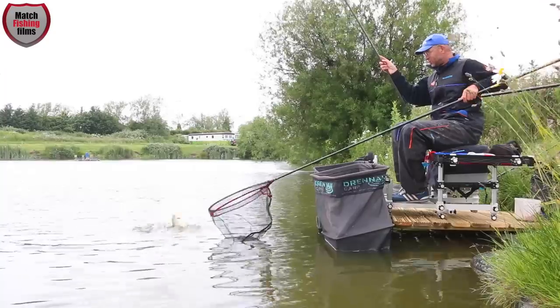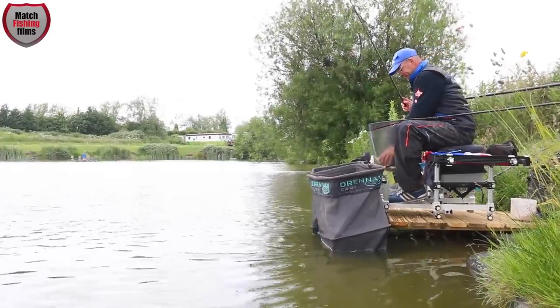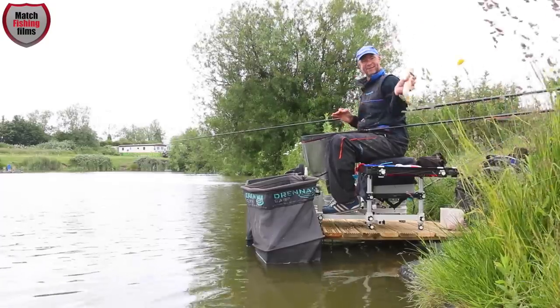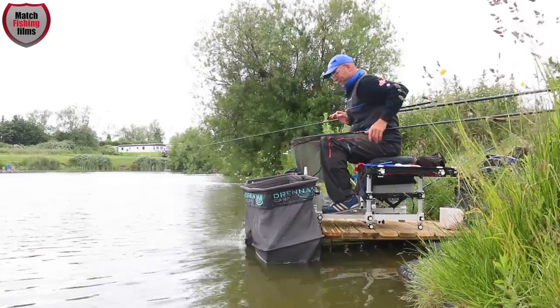Here we are — another one! Hello, little beauty. Little common — look at that, one little scrapper. Take the hook out, you can join your buddies. Lovely fish — in we go.